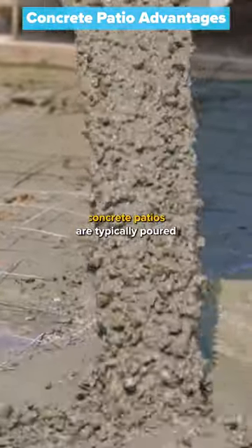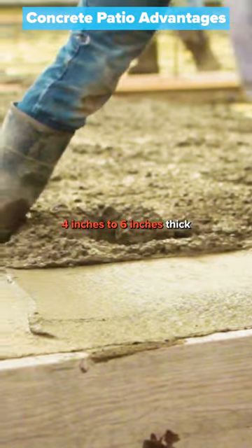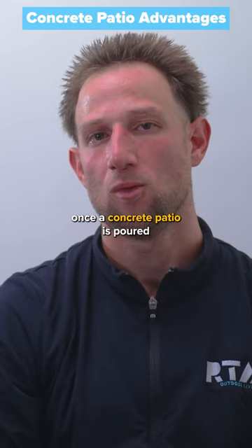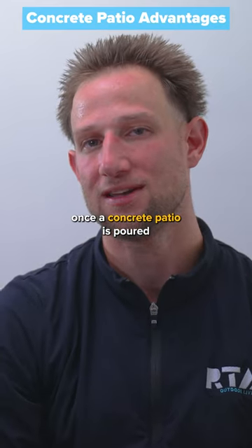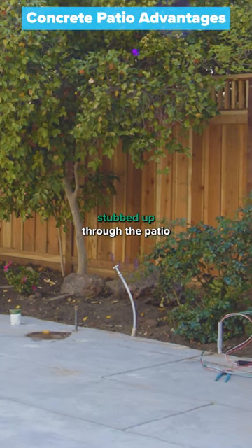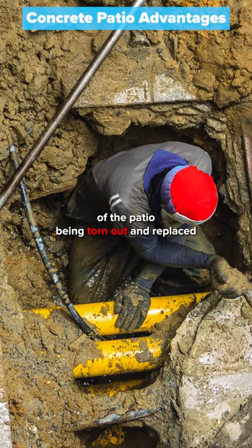Concrete patios are typically poured as a monolithic slab that is anywhere from about four to six inches thick, which means it will be best to run your utility lines before the patio gets poured. Once a concrete patio is poured, it is very difficult to get your utilities stubbed up through the patio and can oftentimes lead to sections of the patio being torn out and replaced.